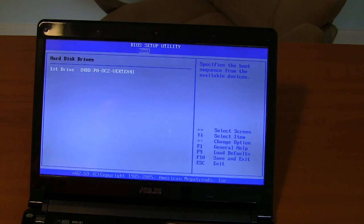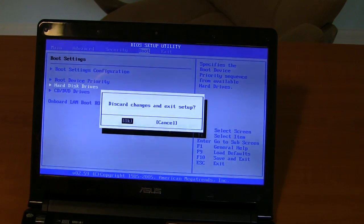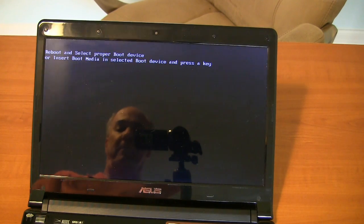We should be able to put in the Windows 7 disk and it'll find this as a location to install to. We'll have to format it and see how long it takes to install Windows 7, how long to install Windows 8, and then how fast they boot up once they're actually installed. That's next — see you next time, bye-bye.